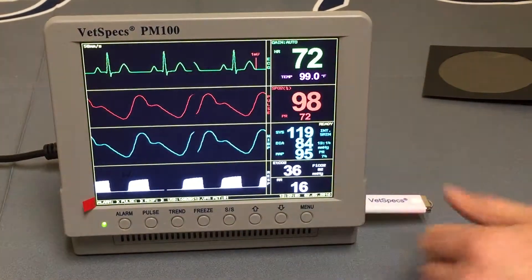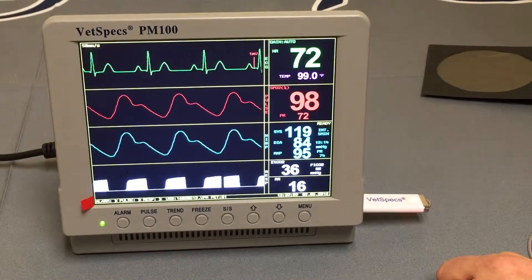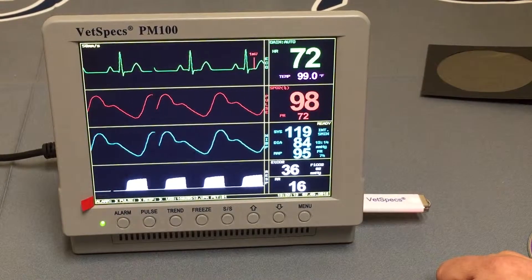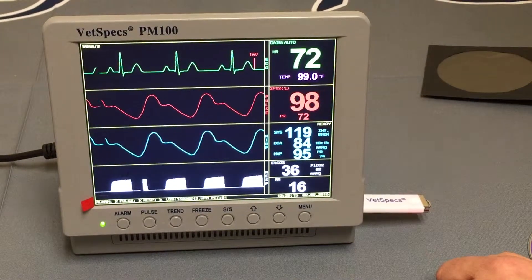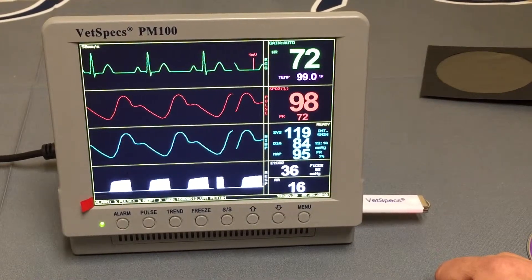That concludes the data saving aspect of the monitor. We will certainly be back in touch on the VetSpecs PM100 and VetSpecs in general as we move on to some of their other products and the other modules available for this system.